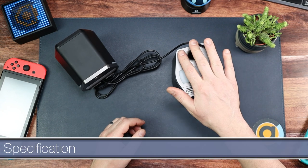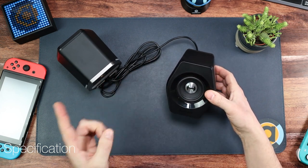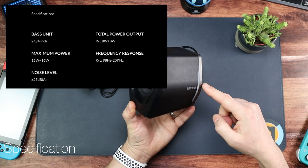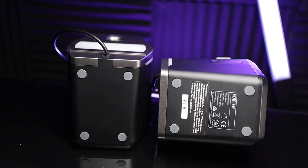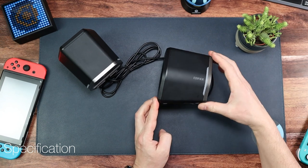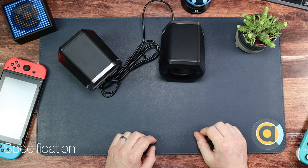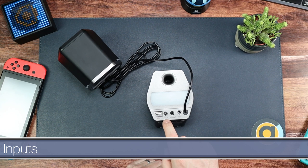Moving on to the spec: it's 32 watts peak, which means it's going to get loud — that's 8 watts on each speaker. I'll leave a full spec on screen. They are 130 millimetres high, about 106 millimetres wide, and about 105 millimetres deep. They sit on four rubber pads and, as you can see, they are angled upwards, so when sat on the desk they face you a little bit — a really nice feature.